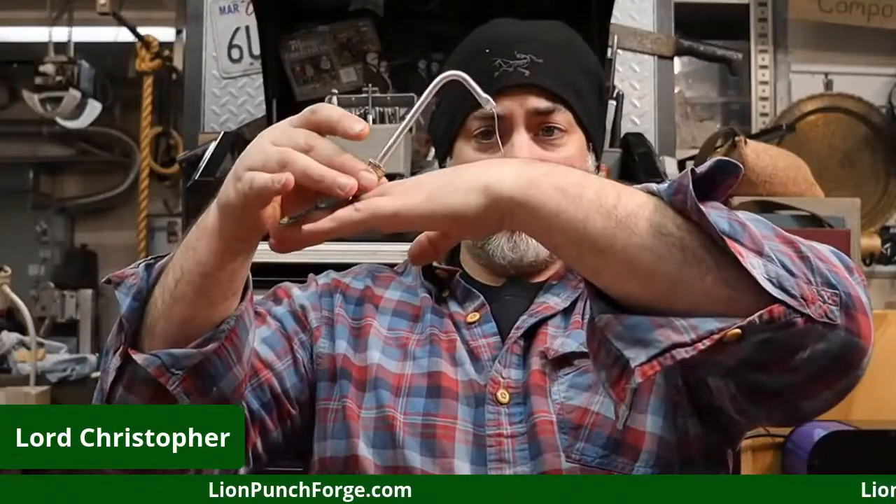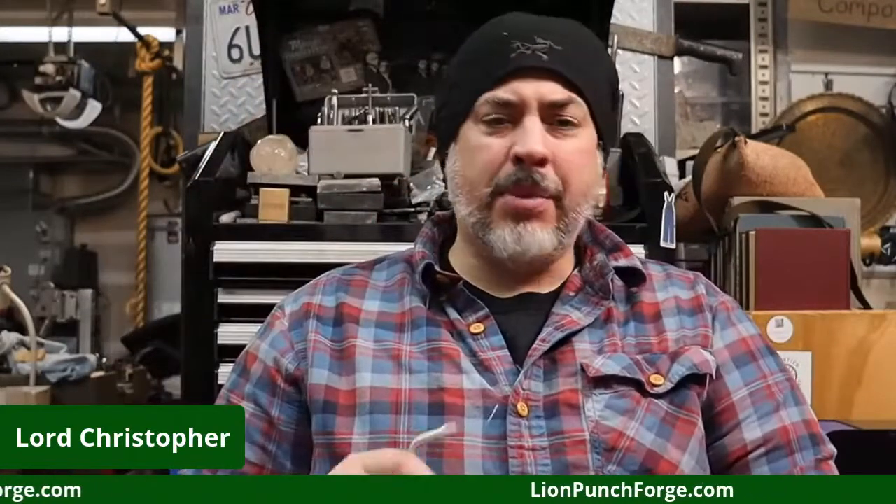When this kicked off, Bench Tool Junkies ordered 240 of them and they went out in a Bench Tool Junkie box — super cool to have that involvement with Stephanie and Carrie. I met them in Tucson earlier in the year, showed them this, and they said let's put it in our box. These are at limepunchforge.com, I think I have them for $45.